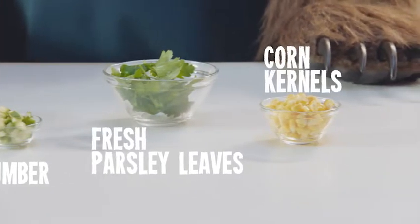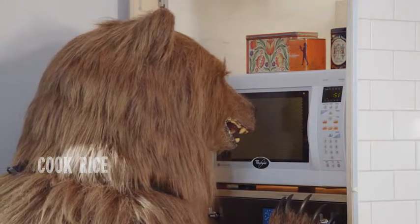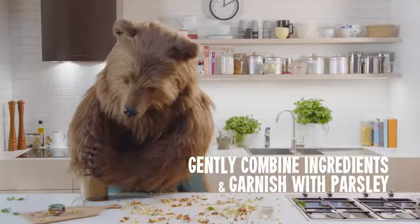You'll require a can of John West fiery chipotle tuna, quick-cook brown rice, finely diced cucumber, fresh parsley leaves to garnish, and corn kernels.